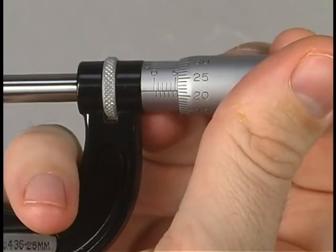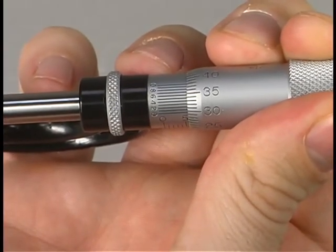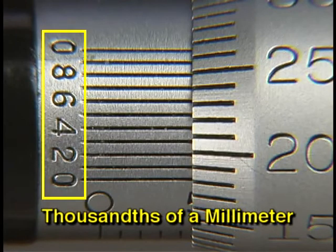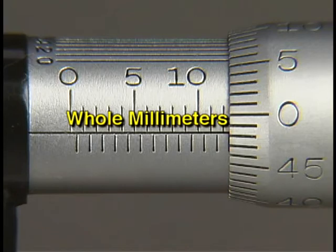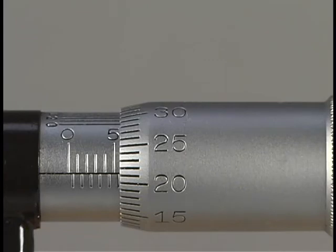Some metric micrometers will have a vernier scale, making it possible to read measurements to thousandths of a millimeter. Read these micrometers the same way as an inch micrometer, but remember that the metric vernier value represents the thousandth place and not the ten-thousandths place. On this metric vernier micrometer, graduation marks above the baseline indicate whole millimeters and marks below the baseline indicate half millimeters.